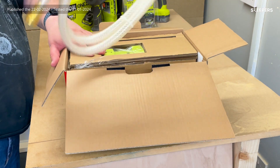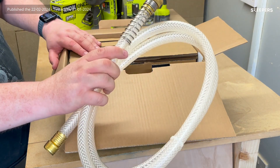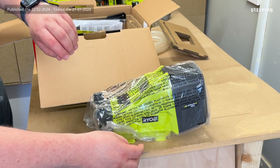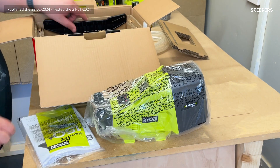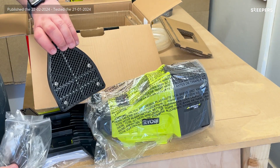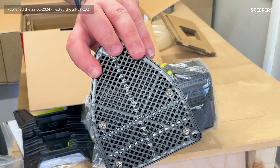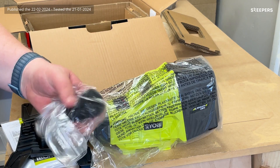Let's get it open and have a look. There's the hose, there is the pump itself, all the instructions, the base, there's the filter we were talking about — you can see the grille on the bottom — and there are your two hose pipe connectors.